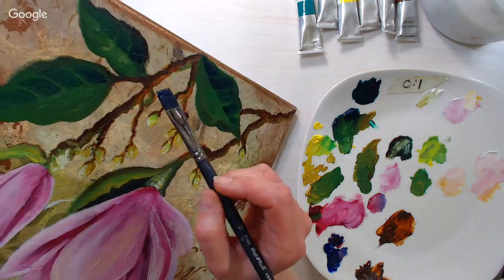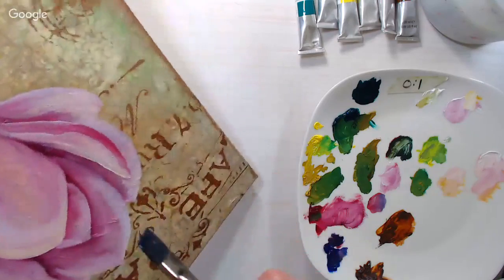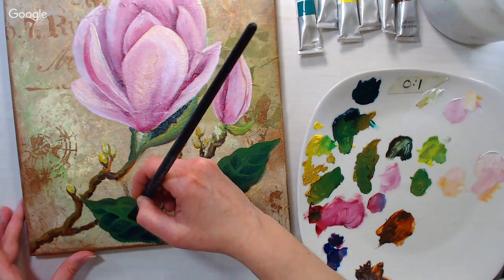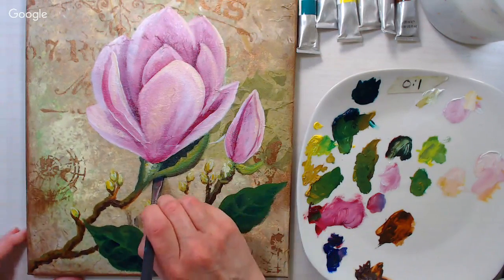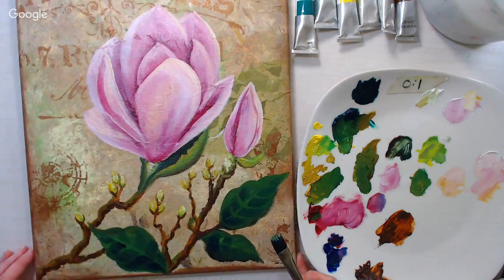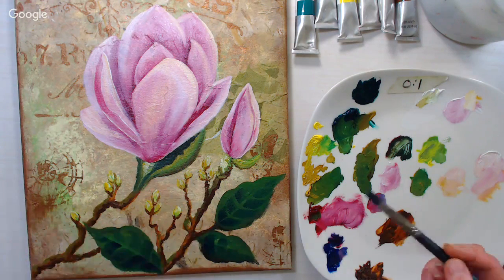I've got some shadows in there — that's about all I really want — and I'm dragging some of the interior shadow down. I just love how easy it is to blend with oils. I think that's why acrylics never really took with me — I always felt like I was fighting with them. Now I'm making a highlight for the leaves — I just wiped my brush without cleaning it — taking a little yellow ochre.